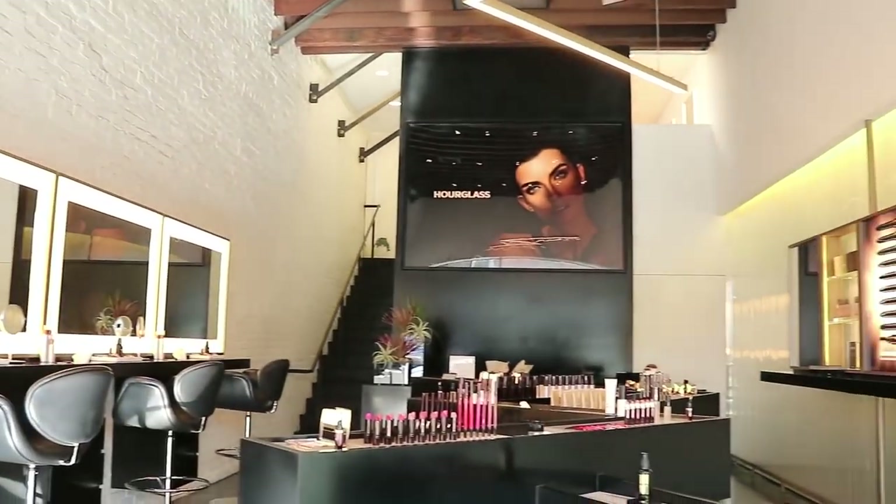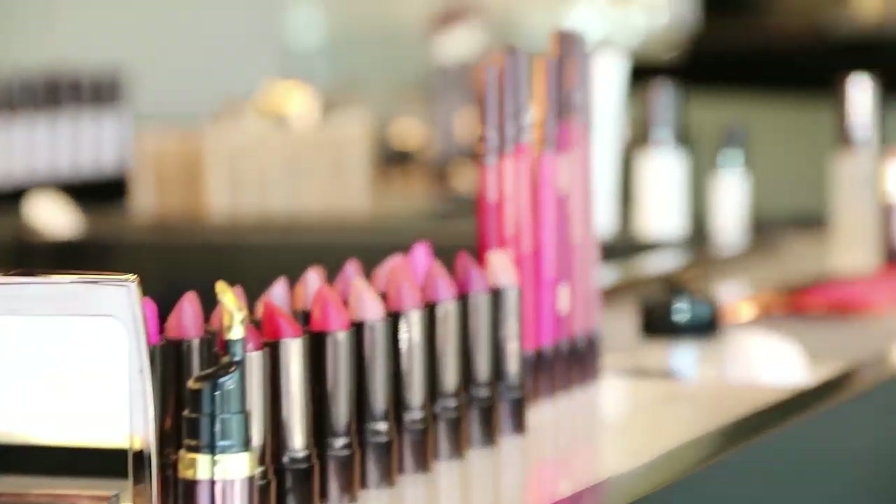We're gonna beatify you today. You can beat up my face — we're doing it at Hourglass Abbot Kinney in Los Angeles. We're doing a tutorial of how to beat your face like Kim Kardashian. Let's do the damn thing!